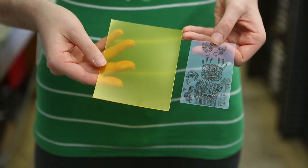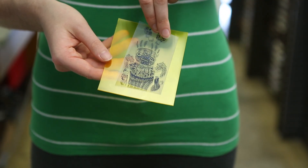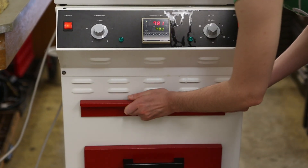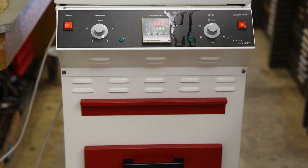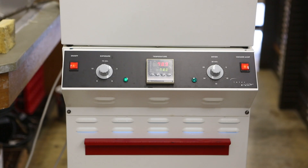Let's start by placing the ink side of the film in contact with the photopolymer material. Next, place both of them under the cover sheet in the exposure unit. A vacuum and a strong ultraviolet light is used to expose the plate by shining light through the drawing.